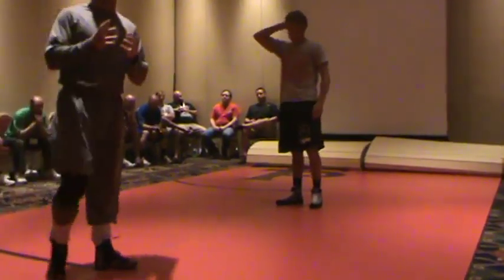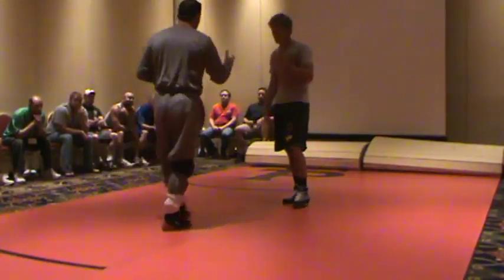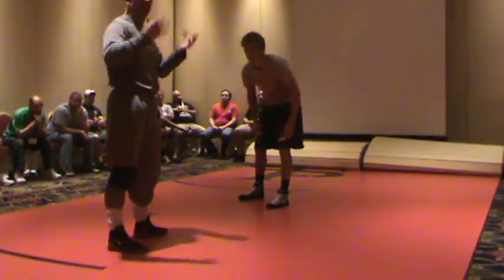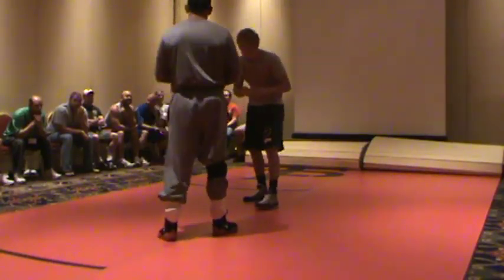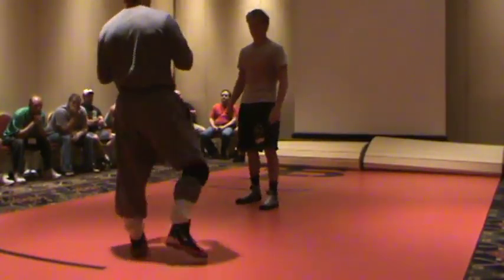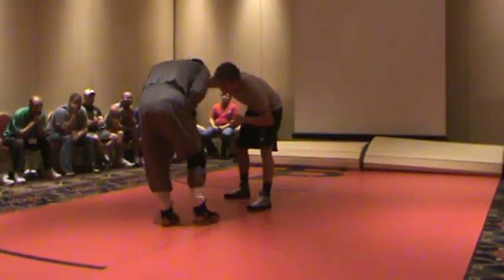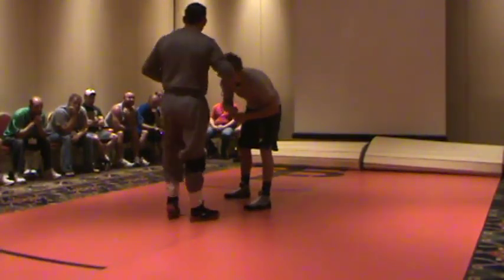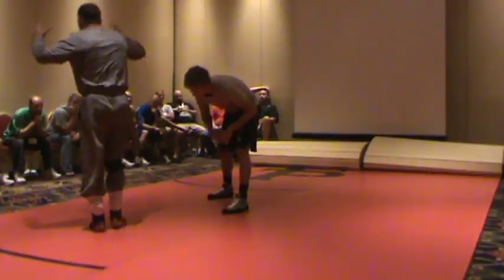One thing we want to help our athletes with is not reaching. If someone pulls on our head — if I pull on Tristan's head, my objective when I pull on his head is either to get him to go down, or get him to come up. I want him to reach, and when he reaches, that will expose his legs a little more. A good drill: when he pulls on my head, I've got to go where my hands belong. I'm better off keeping my hands down than reaching for something. I want to focus more on my body position than lunging at something trying to find where he is.